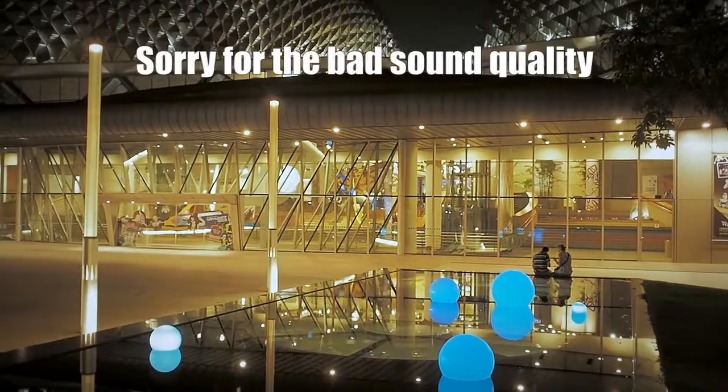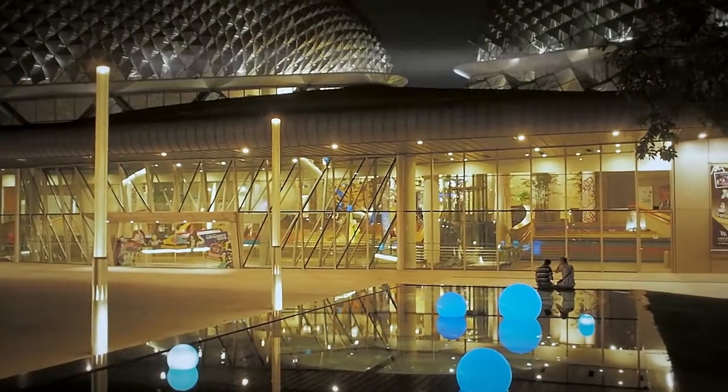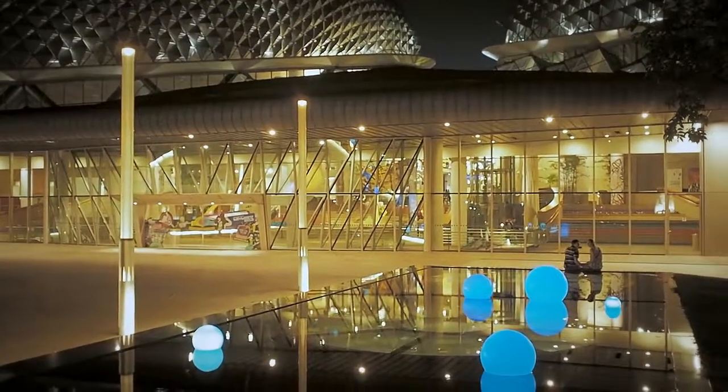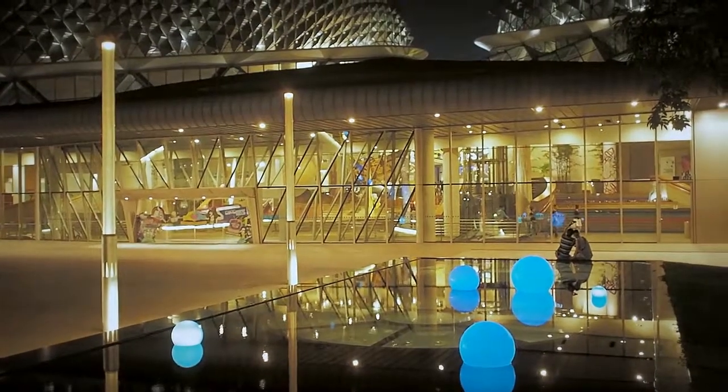Here's a little tip for you. If you want to shoot some reflections, remember that the closer you get to the reflection surface, the more of the reflection you get in your picture. Let me demonstrate.